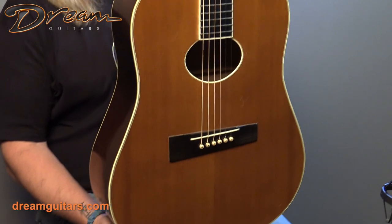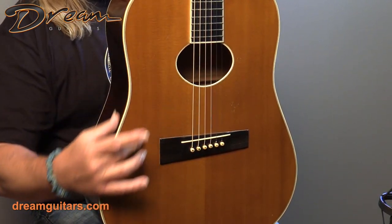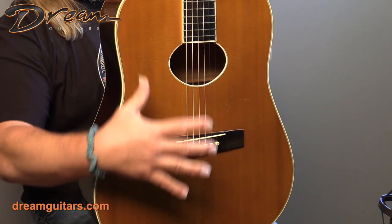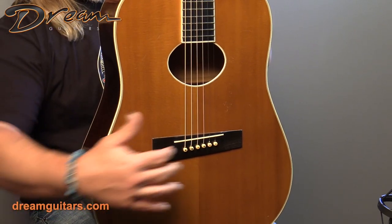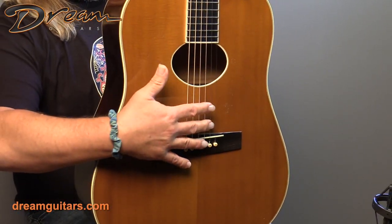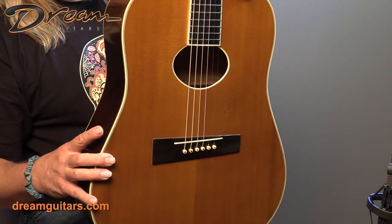It's a dreadnought-shaped guitar with an oval sound hole. It's a super tight-grained spruce top — it looks like cedar, but that's a color in the finish. It's actually tight-grained Sitka underneath with beautiful medullary rays. There's a spruce bridge plate inside, and spruce bracing of the X-brace top.